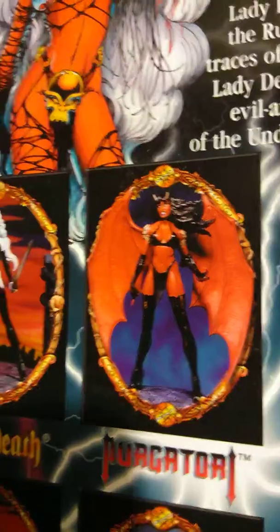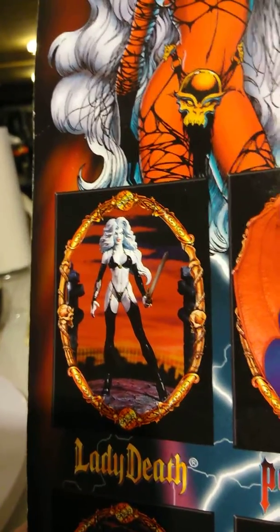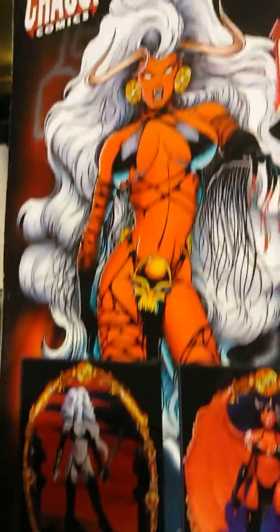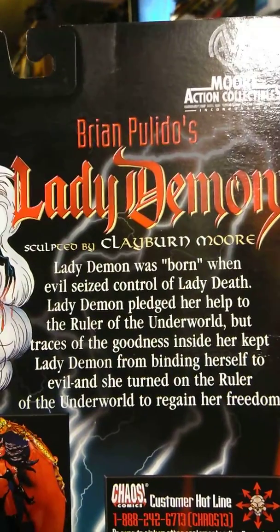I have a 12-inch Lady Death, but I might get this smaller one too to have the whole set. Here's the story: Lady Demon was born when evil seized control.